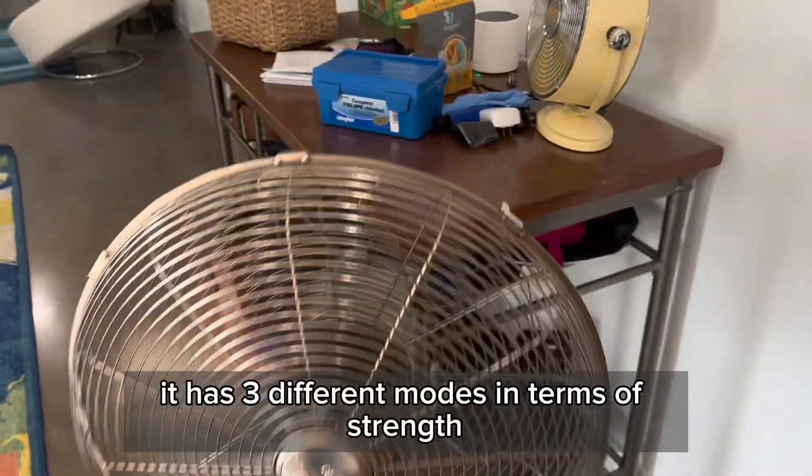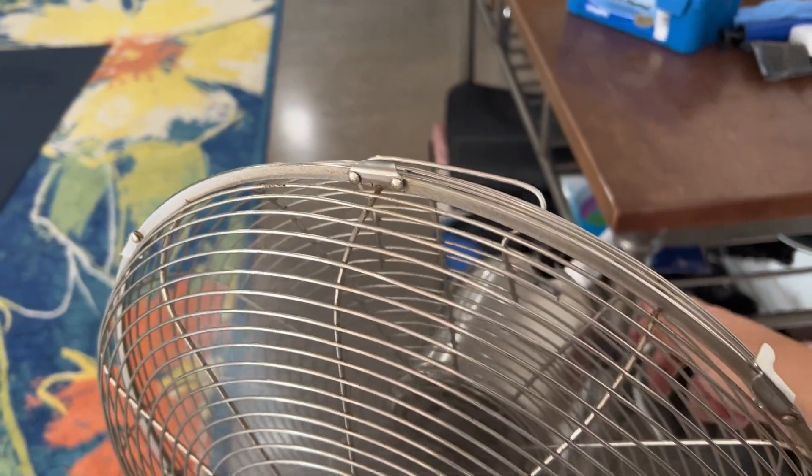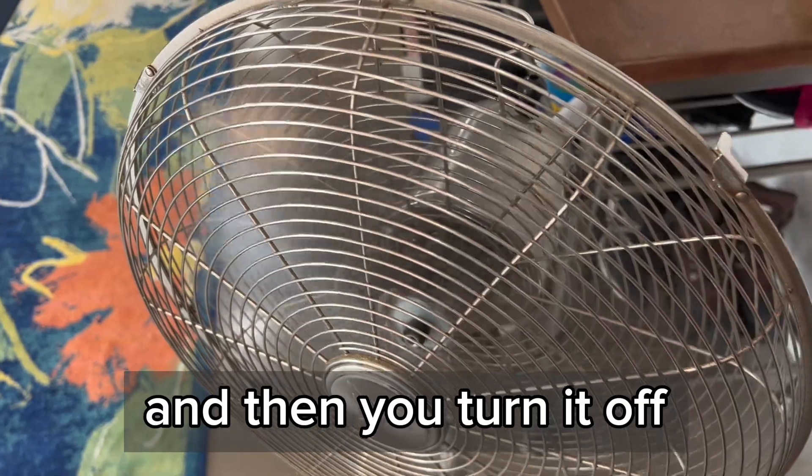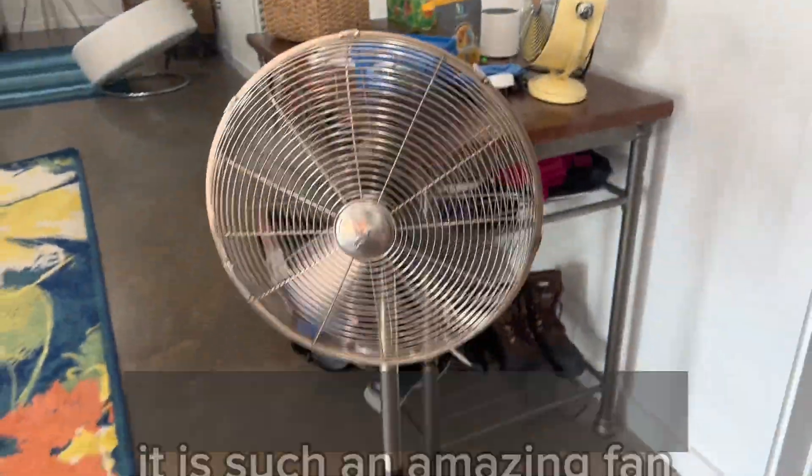So I love this. It has three different modes in terms of strength, and then you turn it off. It is such an amazing fan.